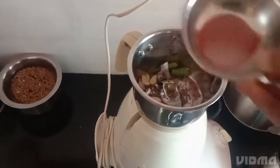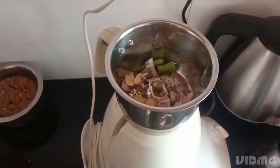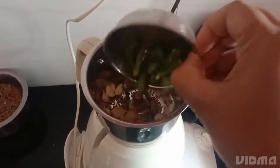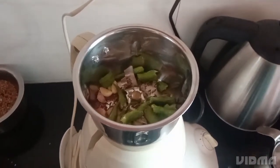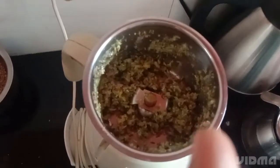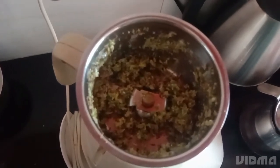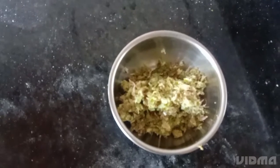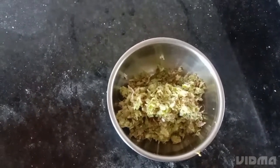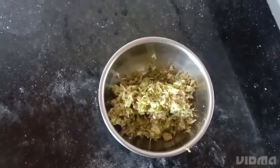Then here I am taking some garlic and jeera and putting it in the mixture. This is ginger and some chillies for flavor — it gives a very nice flavor taste. So we will do the mixture of this and get a fine paste. Now we have mixed the chilli, ginger, garlic and jeera and I have kept it aside.